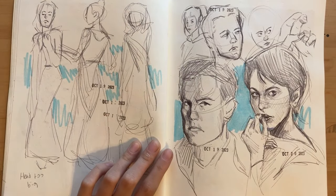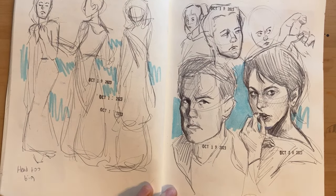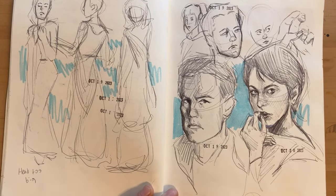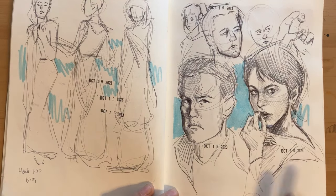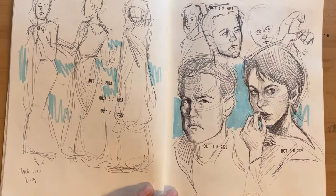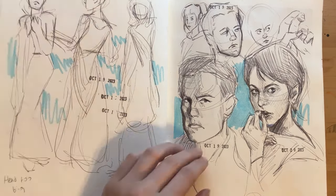I wanted to do some pose references from quick poses or whatever. These didn't turn out well. More ballpoint pen, just references. These two are Kyle MacLachlan — this one's much better. I just really love how much you can render images with ballpoint pen and it doesn't smudge like pencil.